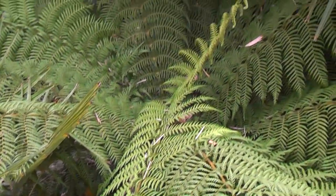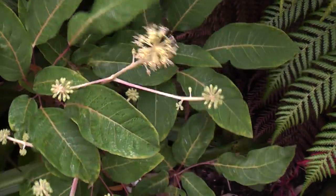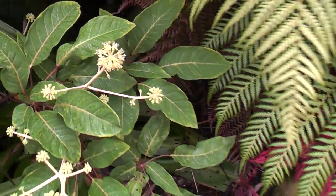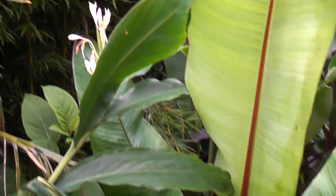The tree ferns are still producing new leaves, unaware that winter's on its way. We've got the hardy shefflera umbrella plant that's flowering at the moment. The ginger's still flowering and the freesias are still there.